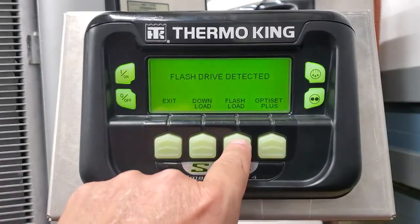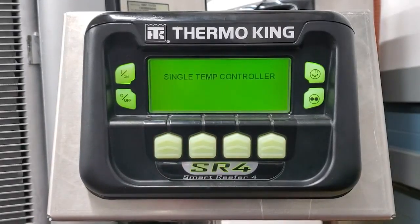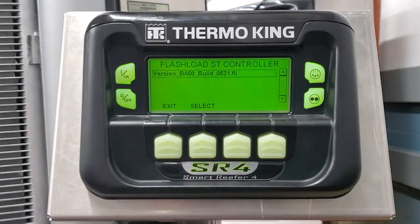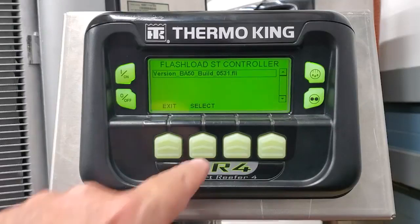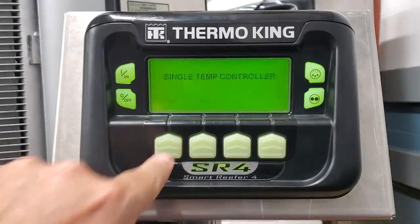We're going to go ahead and choose flash load, and we're going to flash load our single temp controller first. When we downloaded and unzipped this, it was BA50, so we're going to select BA50. Yes, we do wish to continue.